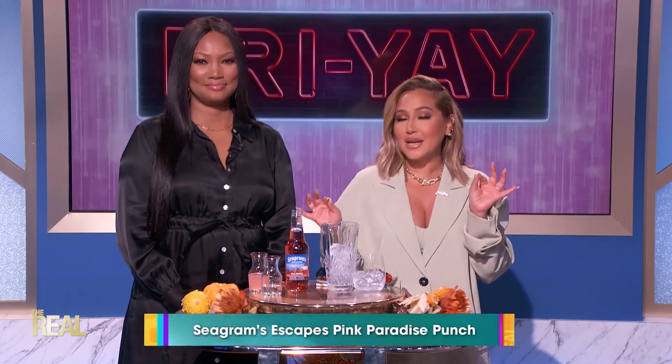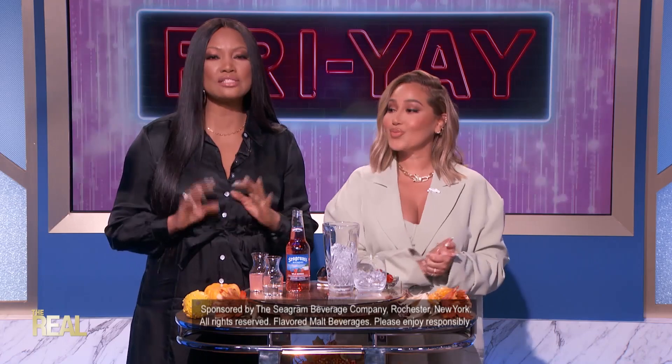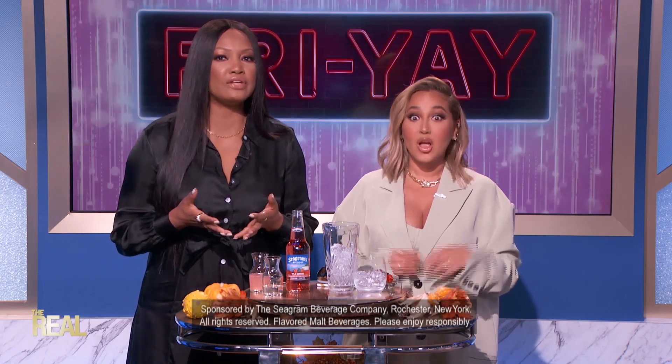Today we're going to show you how to make the Seagram's Escapes Pink Paradise Punch. I'm so excited about that! Paradise Punch is a fruity cocktail infused with rich, bountiful berry flavors. The drink is so delicious and great for your next holiday party. You can even make a bowl of it and serve it while you're hosting. It's so pretty too — your guests will thank you for it.